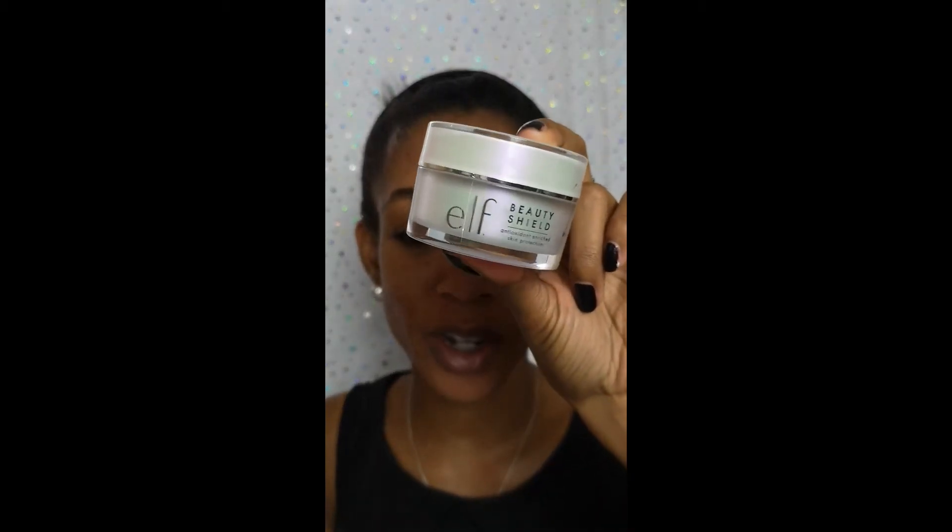My skin definitely feels really smooth and really nice. I feel like the mask has just made it kind of spongy as well. I really like it, and not to mention it is so much fun to use! Definitely if you ever see this around, go pick it up or shop online. It's the ELF Beauty Shield Recharging Magnetic Mask, so definitely check that out.